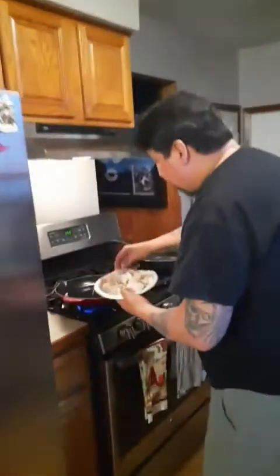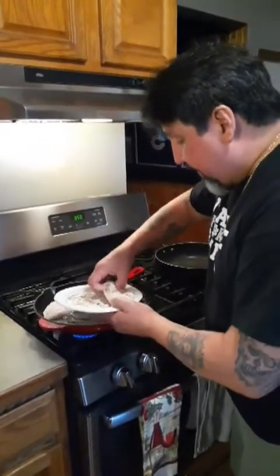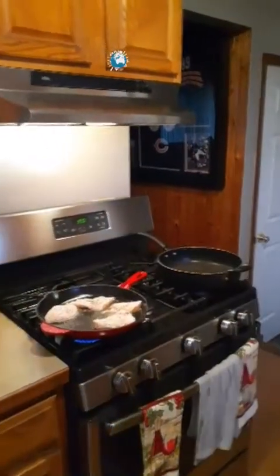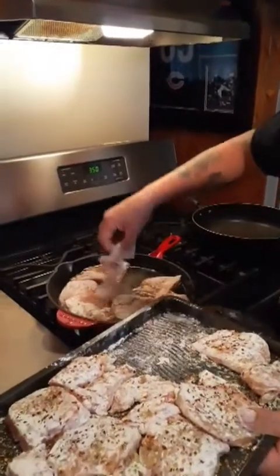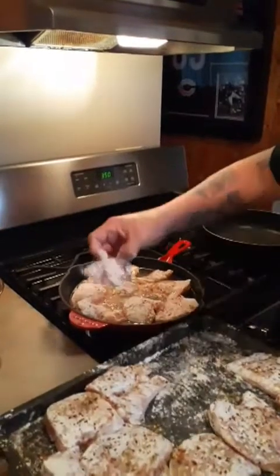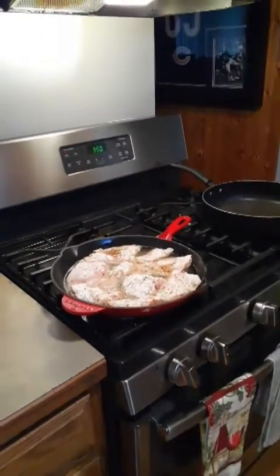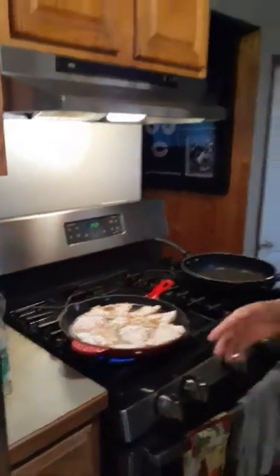We're good to go. We got our pan here and we're just going to fry these until they're golden brown on each side. Get as many in here as I can. Don't burn yourself — safety first. Looks like I'm going to have to do two batches. I'm going to get a bigger baking pan, put them in the baking pan, make our sauce. We'll be right back.